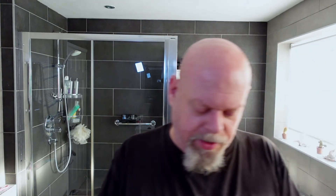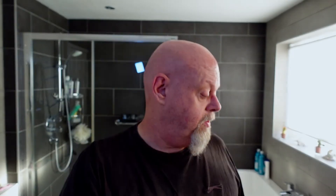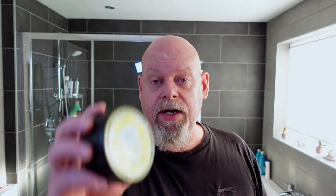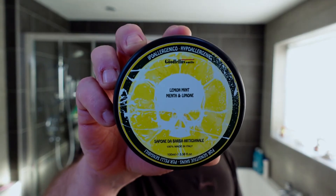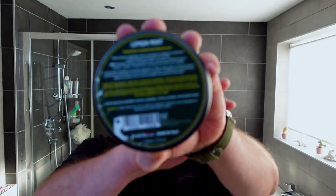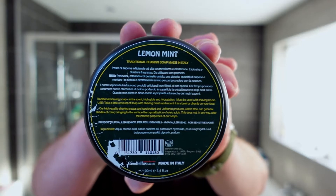Today's shave, software wise, I'm going with a fairly citrus theme to be honest. I'm going with Glyce pre-shave soap bar. I'm going with Goodfellas Smile Lemon and Mint. So that gives you an idea. If you want to know the ingredients I'll put them on screen now — if you pause it you can have a look.